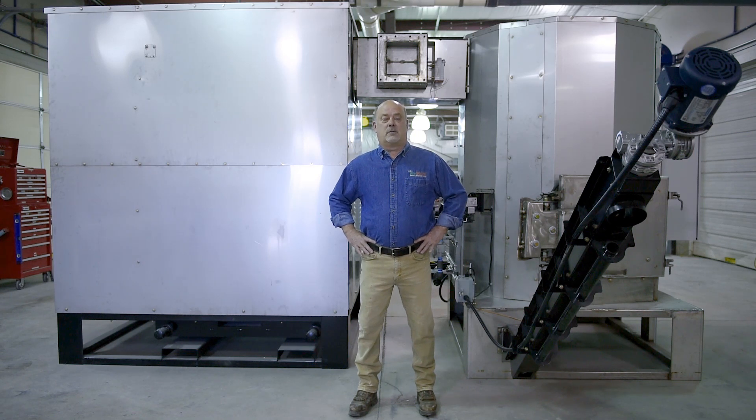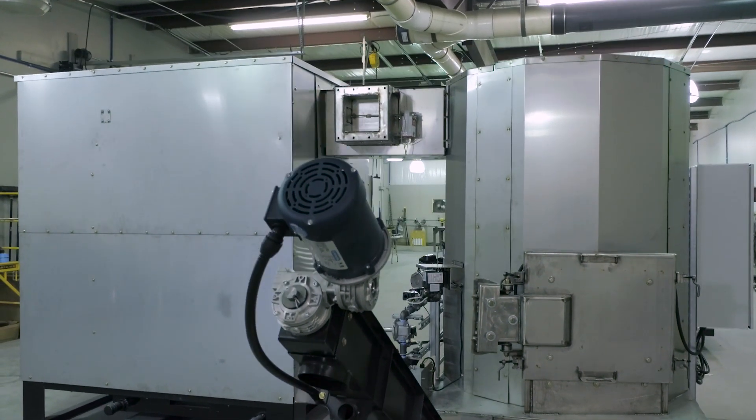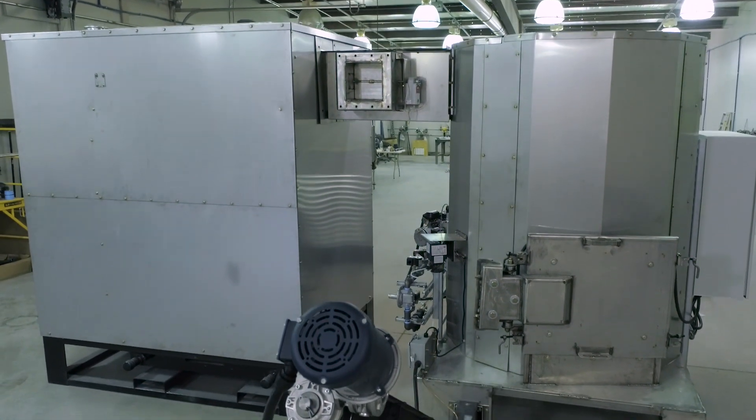Hi, this is Scott with OrganaLock. Today I'll be talking about our BB-1000 biomass burner. It's a 1 million BTU burner. Starting with the combustion chamber,